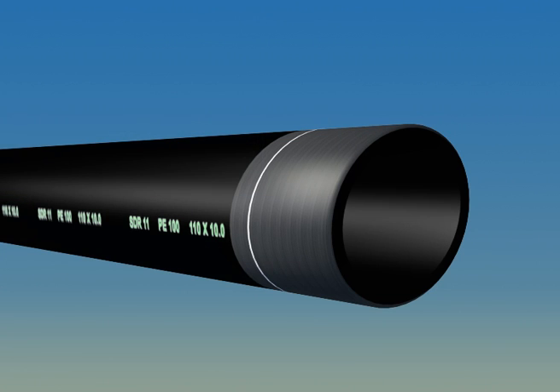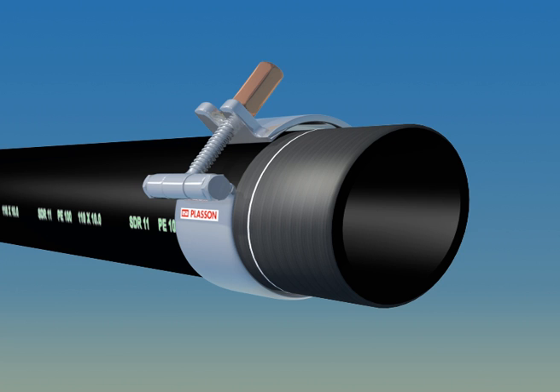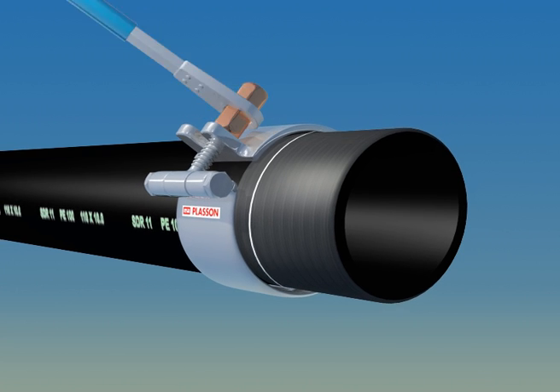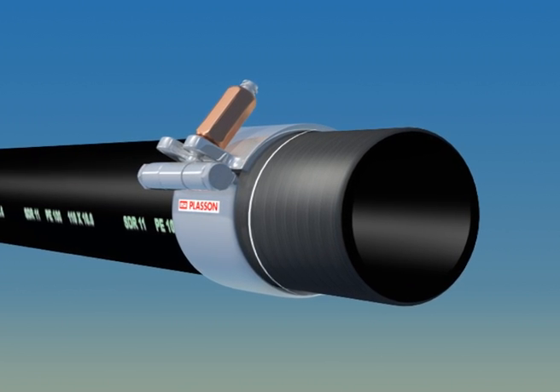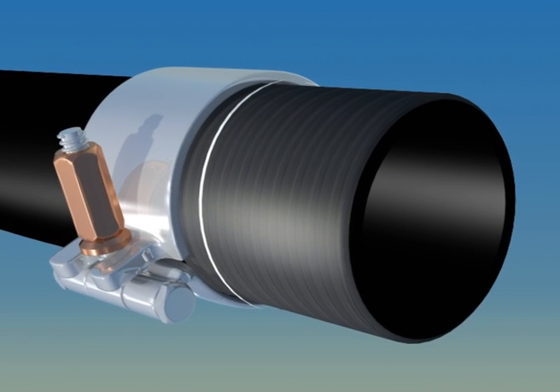Oval pipe can be an obstacle to forming a high-quality joint. Much of the pipe we encounter is not perfectly round, and re-rounding is therefore an essential step of the process. This is especially true with large diameter pipe. As shown here, clamps are placed close to the insertion depth mark in order to re-round the pipe end.